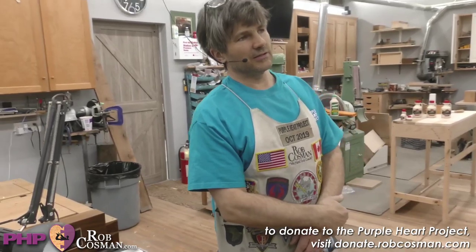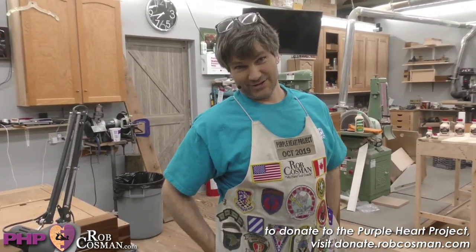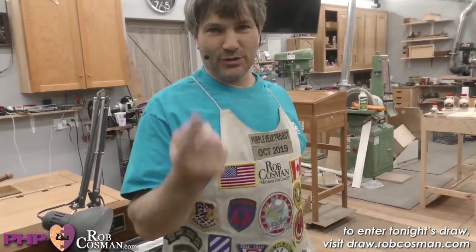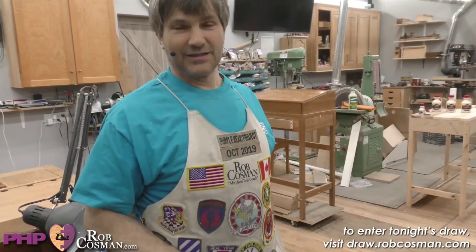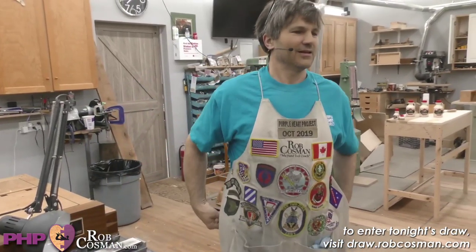Annika wants to know how often do you get a splinter from your daughter. Really? Can we move on? Are you going to donate tonight, Annika? If you donate to the Purple Heart Project, I'll personally call and answer that question.